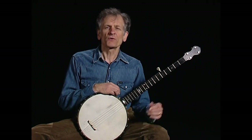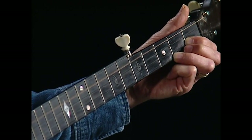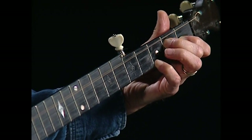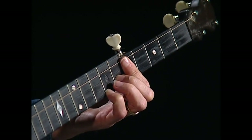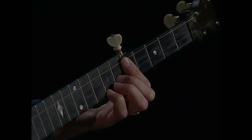Let's start with the backup styles. First of all you'll need chord fingerings in this tuning. Here's a C. And an F. And another F, which is the C chord just run up to the fifth fret. And by moving it up two more frets...